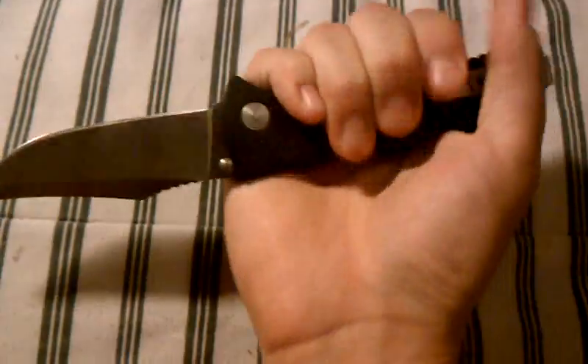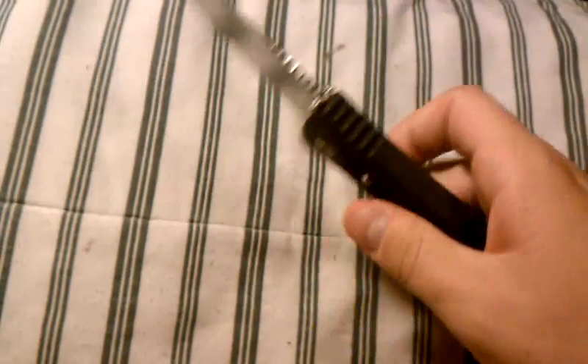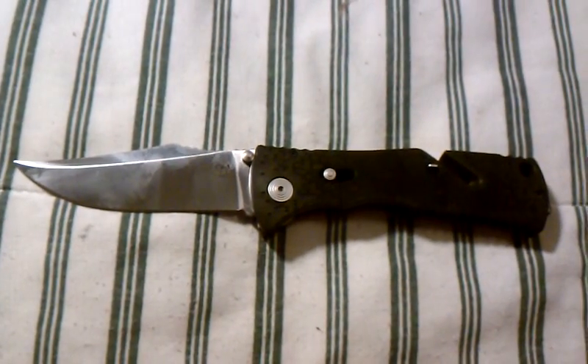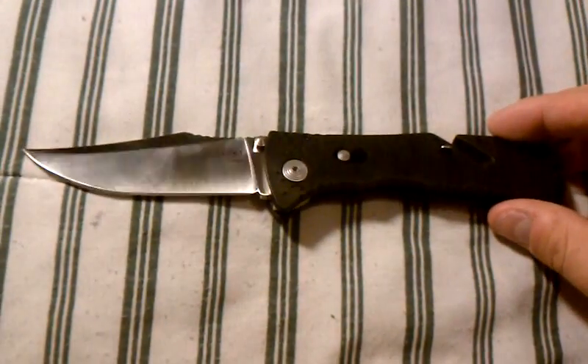This knife in the hand is very comfortable. From watching other videos, I thought it was going to be pretty big, but really it's not that big a knife. When it's in your pocket, it's so light you can't tell it's really there. It's just a really nice knife.